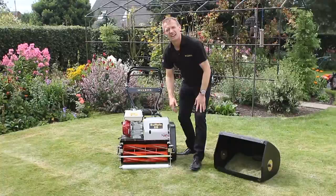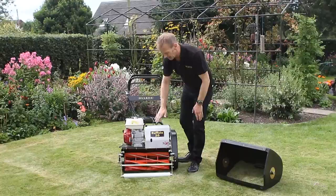The front roller is adjusted by these adjusters that rolls the grass, but it also controls the height of cut very accurately.